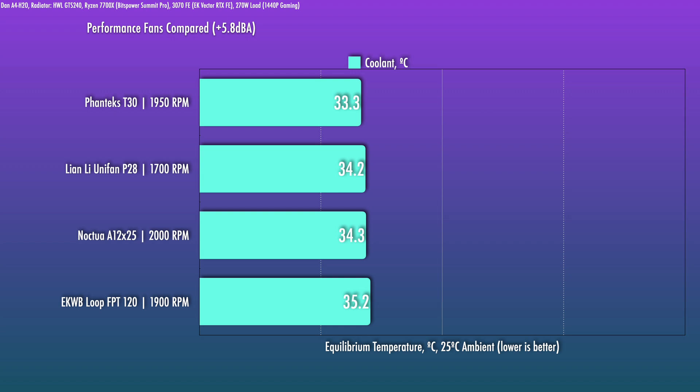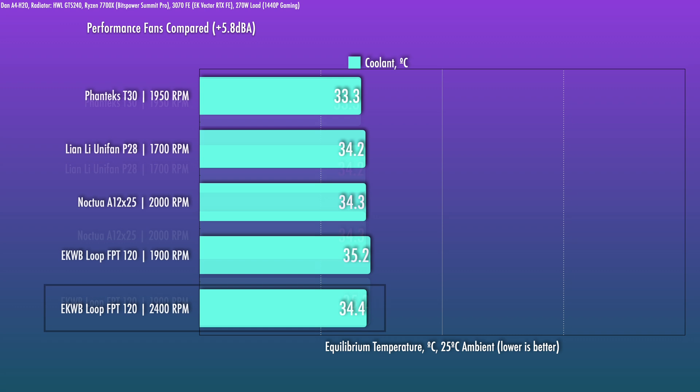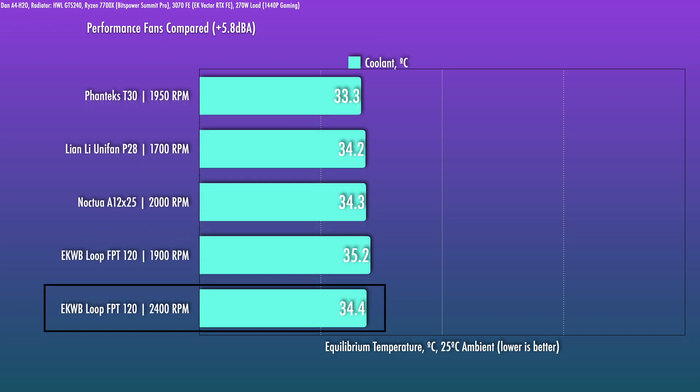Speed it up a little more to 1,900 RPM, though, and it doesn't improve much, while the other fans do pick up steam with this RPM increase. At around 2,000 RPM it does lose quite a bit of ground, but it's still within a degree of the Noctua and the P28. Optimal performance is at around 1,500 to 1,700 RPM; outside those levels it's not terrible, but other fans will give you better all-around performance. This one can go to 2,400 RPM at the expense of added noise, but at that point it still does not catch the Noctua at 2,000 RPM.